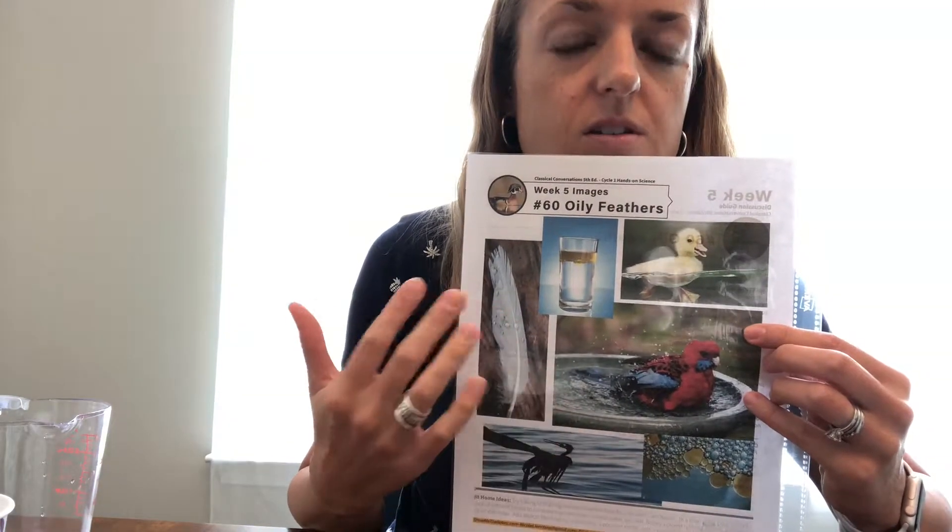The second experiment for today is cool — it's very short though. To take up time, the kids could draw pictures of what the oil did, draw a picture of a bird, or you could show more pictures of birds. The second one is number 61, Tangled. All you're going to need for this one is a rubber band, and we are demonstrating what happens to animals when they get caught in trash pollution.